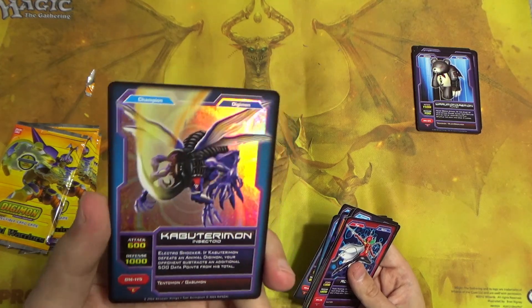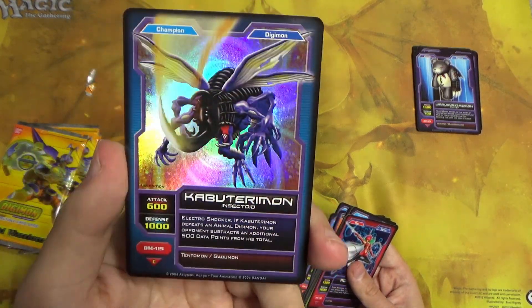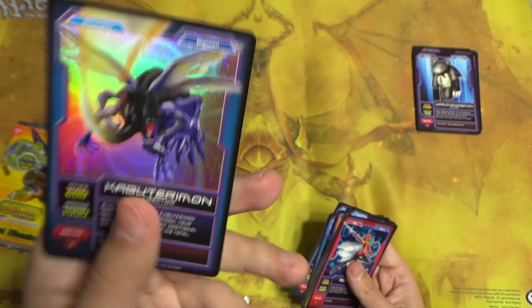How many cards are in this set — 86? And Kabuterimon foil. The foils are actually really pretty in this.